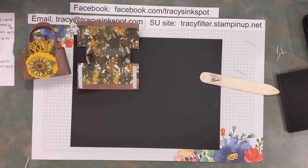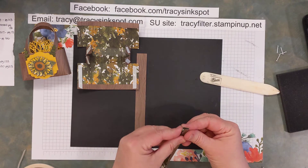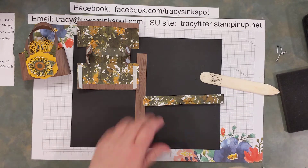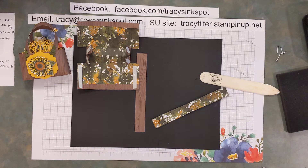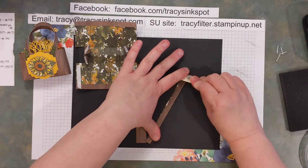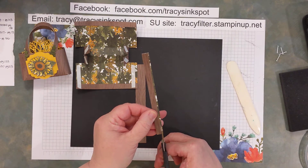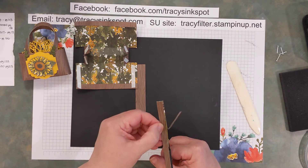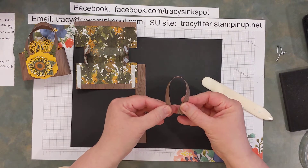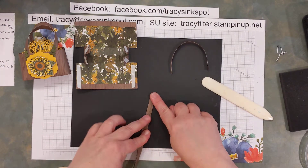Now go ahead and grab those handles. We put a score line all the way down the middle, so go ahead and fold each one in half. If they don't quite match up you can help it along or trim off what's extra. I'm going to run just some basic adhesive down the middle — these are also going to get secured with brads. Give it a little burnish with your bone folder to make sure they're nice and adhered. I love the fact that the designer series paper will do that especially when it's this thin.